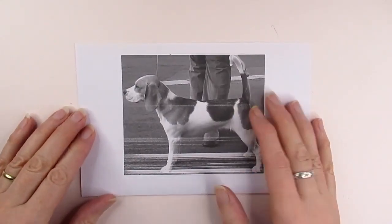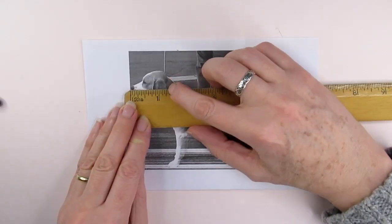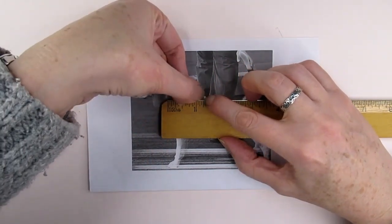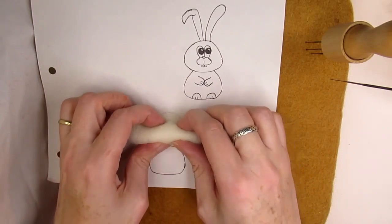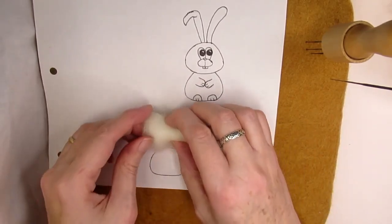I'd recommend that you print out an image the same size as you want your finished needle felted item — this will make it easier. However, I'll show you how to get the proportions right no matter what size your image is later on in the video. Even if you're needle felting a cartoon style animal, I always draw the size and proportions first, like I did before needle felting the rabbit.